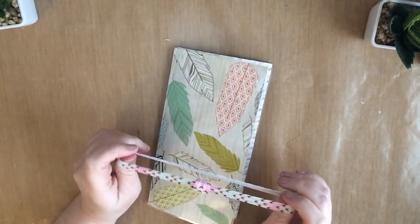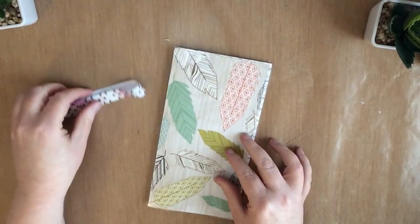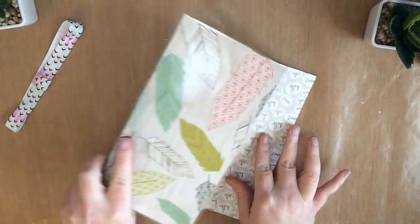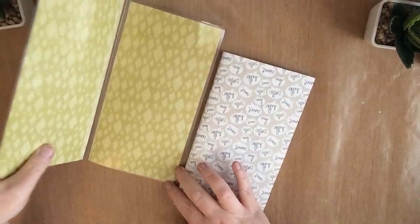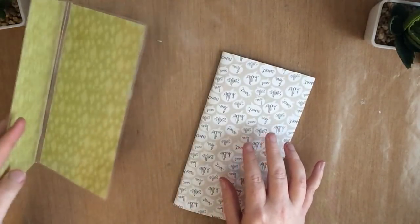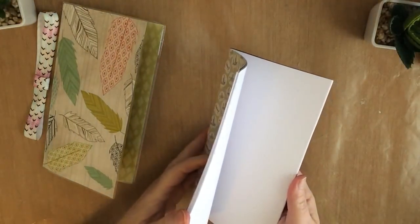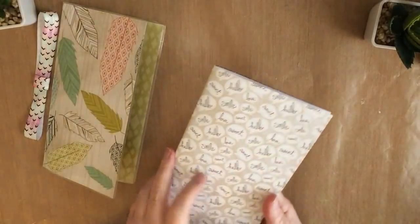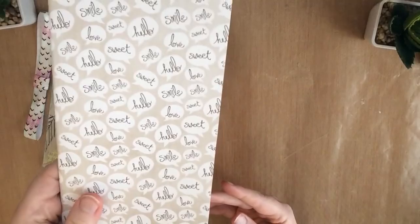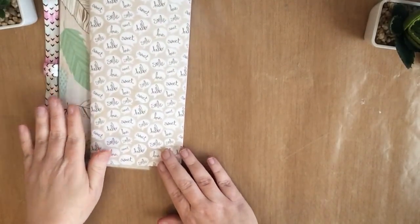We always get a planner band, this one has a cute kind of chevron pattern with it. We also have a dashboard every month, and this one has gorgeous feathers — I love this. There's the inside, just a nice dashboard where you can put your sticky notes on the inside. And then we also get an insert every month, and this one is dot grid, and it's got cute little speech bubbles saying hello, sweet smile, and love.